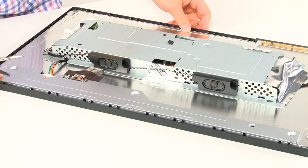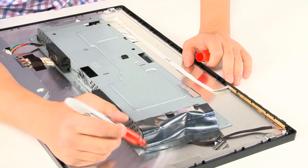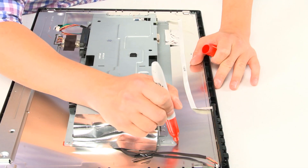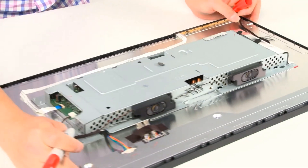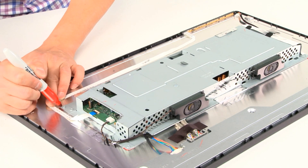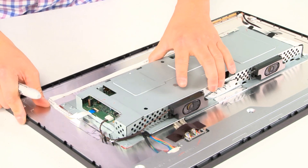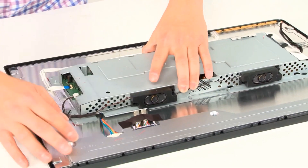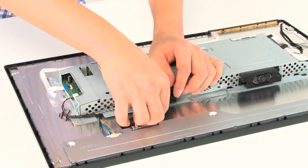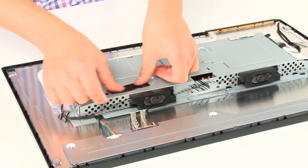Next step: find a Sharpie and mark all the edges where the metal frame and metal chassis touches the LCD. The reason why we're doing this is we're going to be removing this whole metal part off, and you want to make sure you put it back in the right place. Next, remove this plastic tape and put it somewhere you can get it — use it later. I just put it right here so I don't forget.